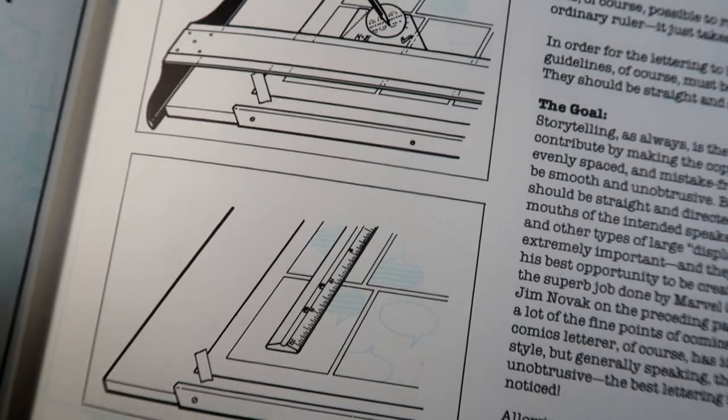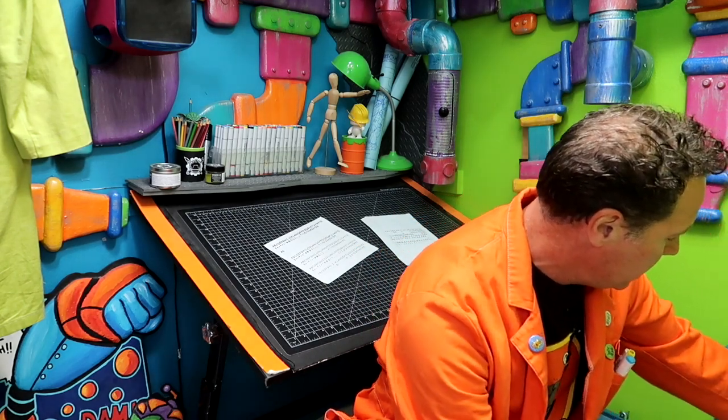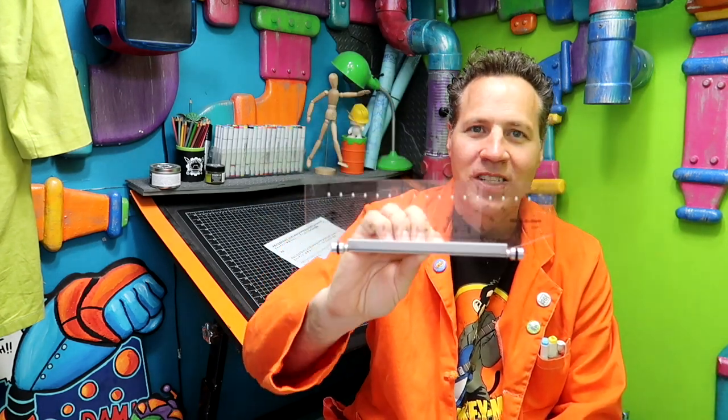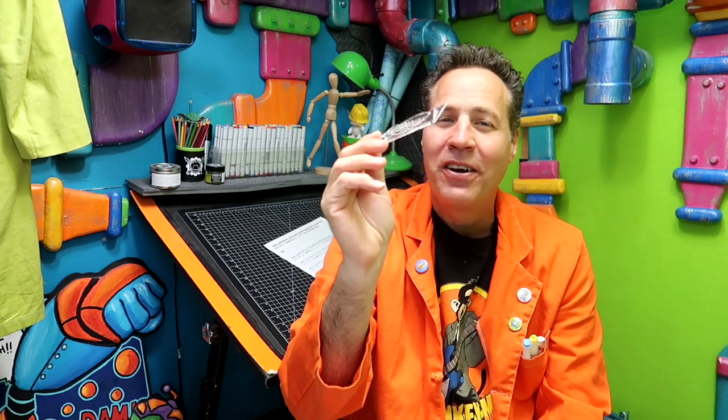So let's talk about lettering tools. First off, the one thing you're probably going to need is some sort of a straight edge. Typically you can use a T-square. I use — and I've talked about this tool before — the rolling ruler, the mapping ruler, parallel glider, whatever you want to call it. It's got a few different names, but it moves up and down. You also want this tool — it's called the Ames Lettering Guide. If you're familiar with it, you know exactly what it is. If I'm just showing you this for the first time, you're like, what the heck is that? It's a very unusual tool.